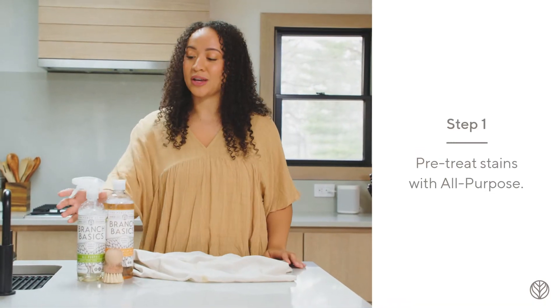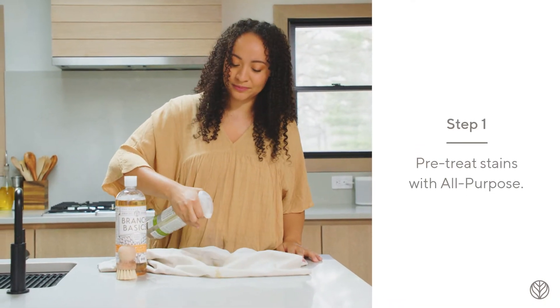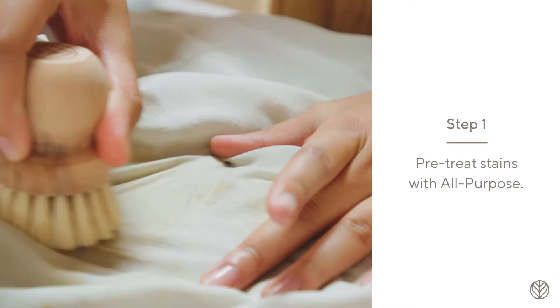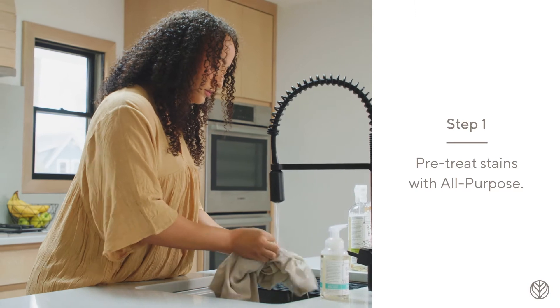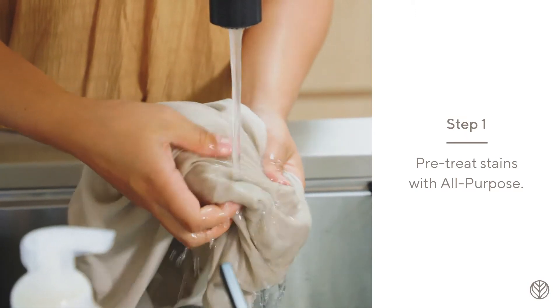Our concentrate is ideal for delicates and most dry clean only clothes. Pre-treat stains by spraying with all-purpose, agitating very gently using a soft brush or cloth. Rinse to see if the stain is lifted; if not, repeat.